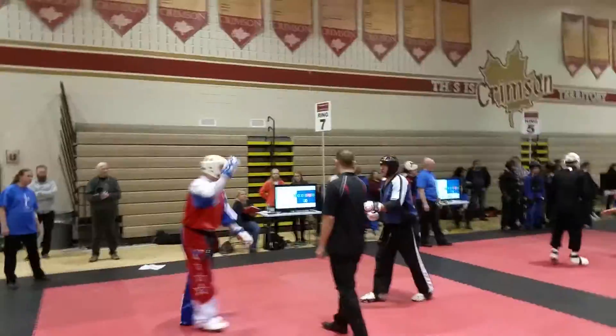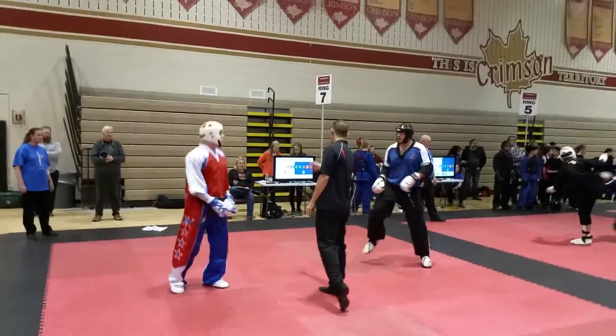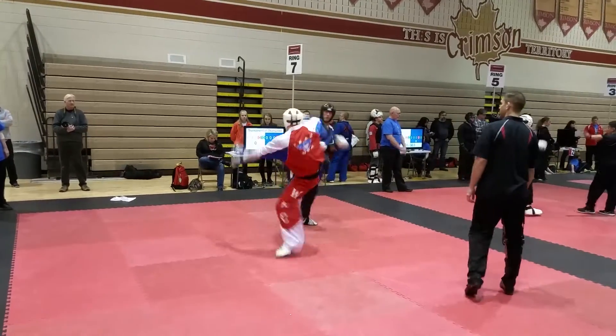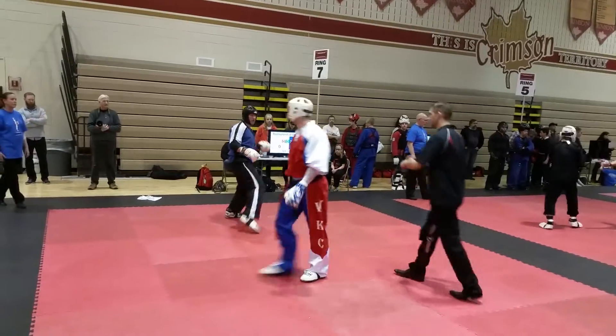Ready to go, go! Go! Use foot five, just right. Hey. Go!